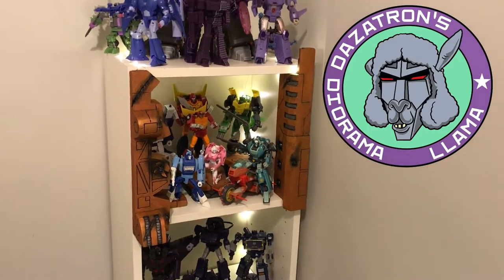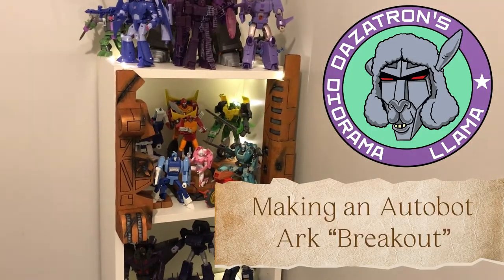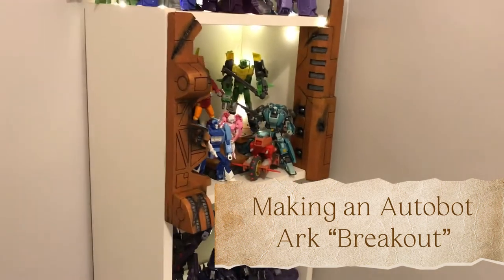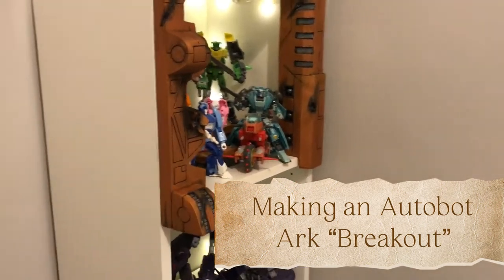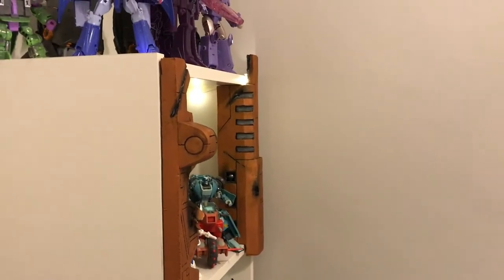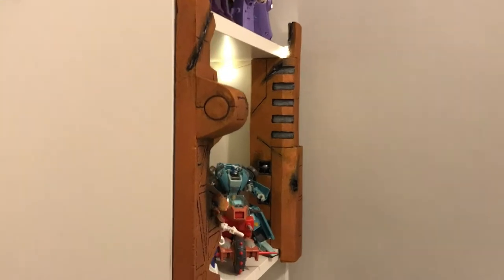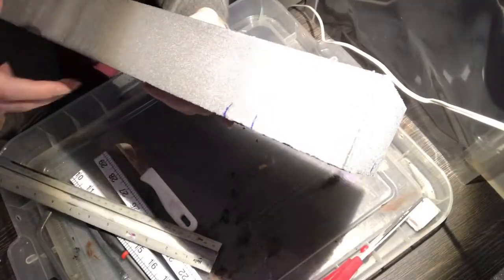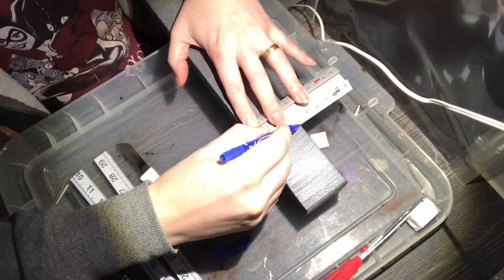Hello and welcome to another video from Dazotron's Diorama Llama. In this video I'm going to show you how to make an Autobot Arc Break 8. Here's a sneak preview of what it looks like at the end - it's been through the walls a little bit, so it's got battle damage on there and I'll talk you through that in a moment.